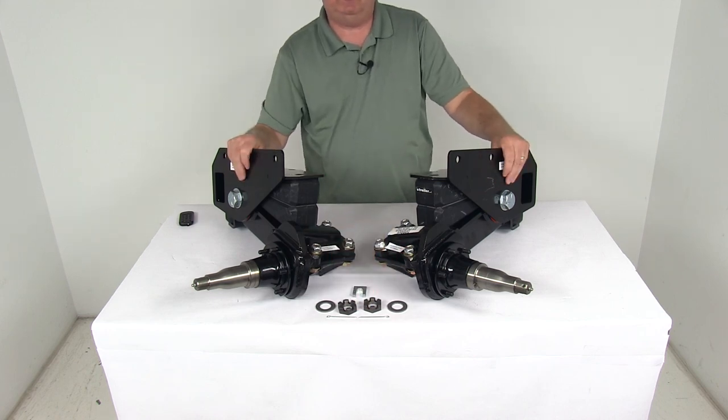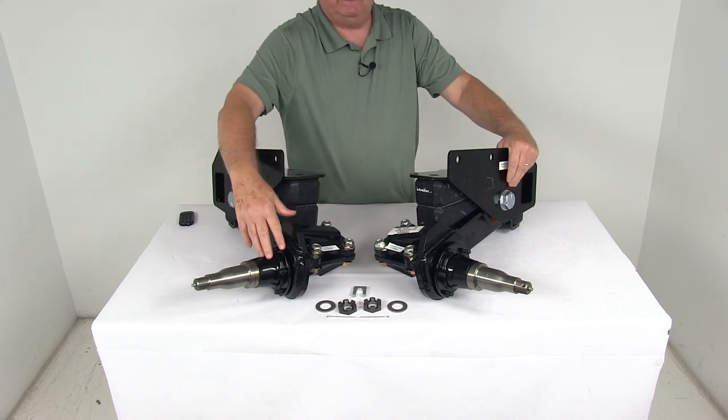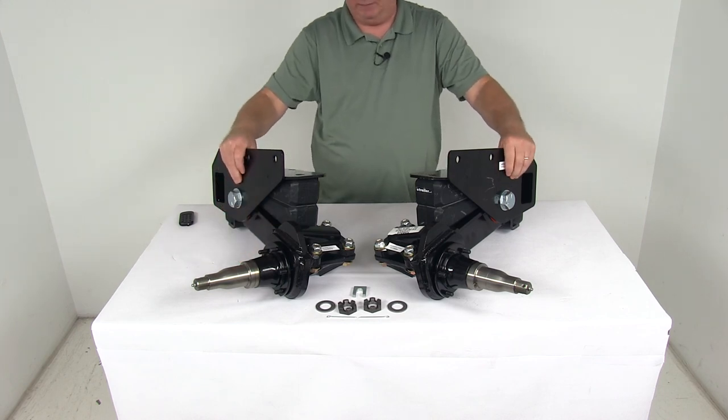That should do it for the review on the Timbron Axle-less Trailer Suspension System with the 4-inch lift Easy Lube spindles, no hubs, and a 5,200-pound weight capacity.